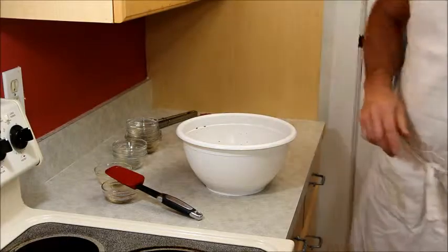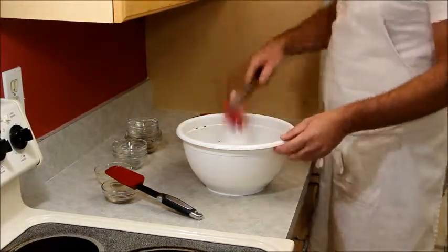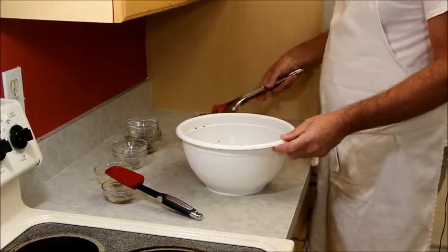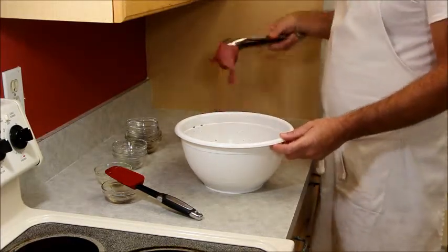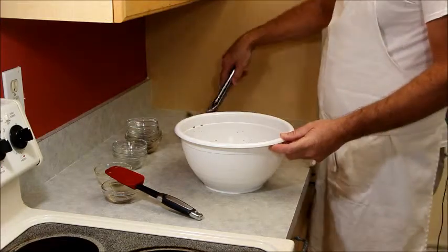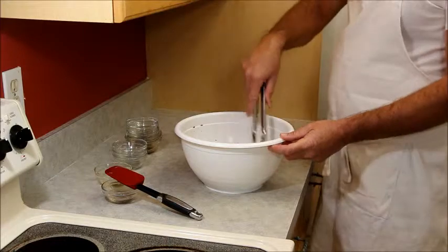We're going to add our meat to it. This has to marinate for 24 hours, so I'm going to go ahead and put my meat in there, cover it up, and put it in the fridge until tomorrow.